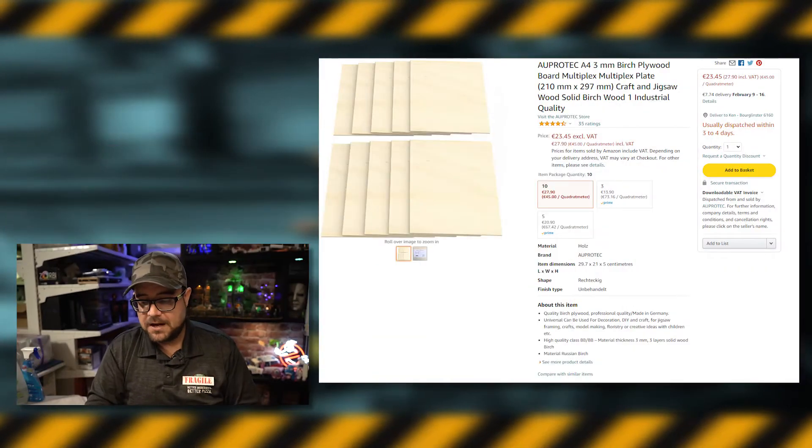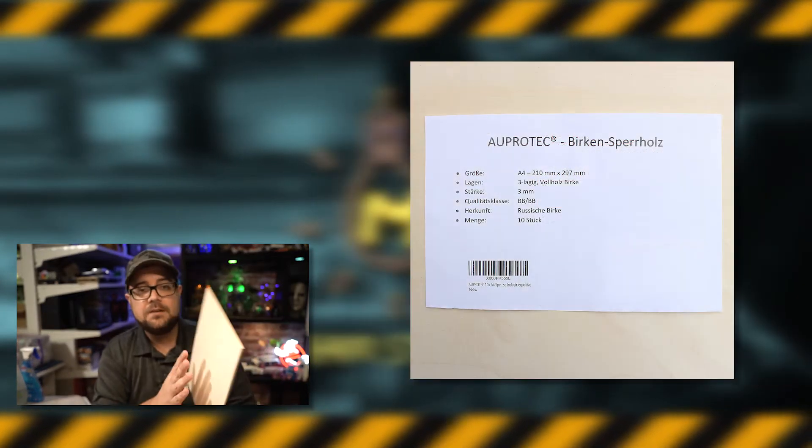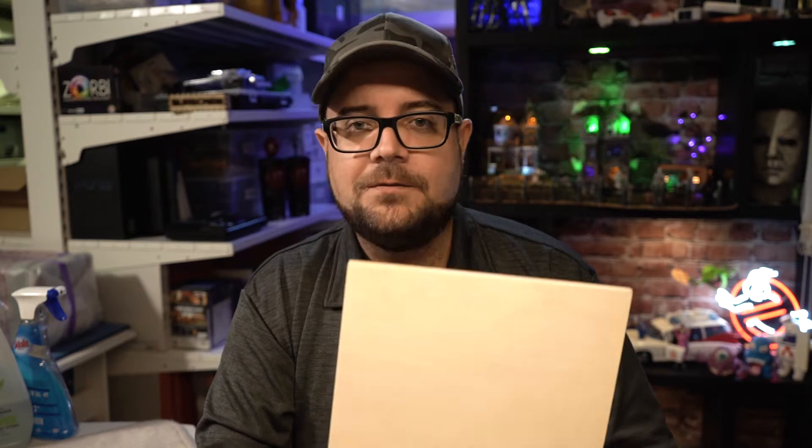Recently I downloaded a pre-made file that I wanted to cut out with the K40, and it was meant to be cut from three millimeter plywood. So I went to Amazon and ordered three millimeter plywood. What arrived looks the same size and it says it's special laser cutting wood. Of course it costs way more than my cheapo stuff.